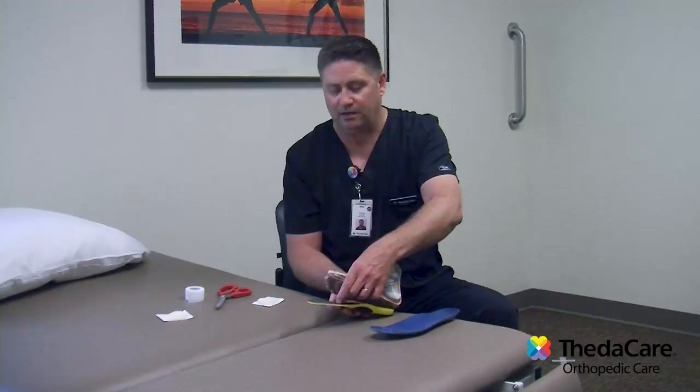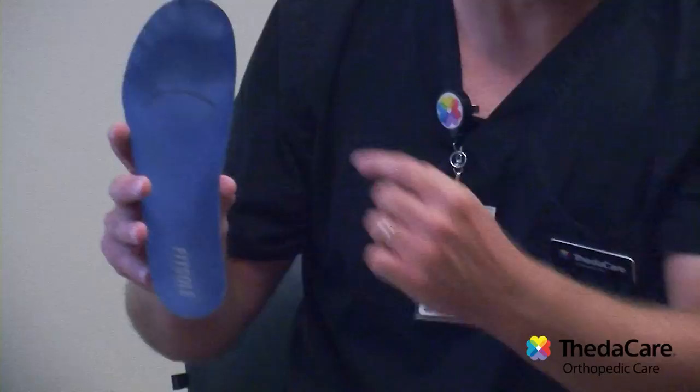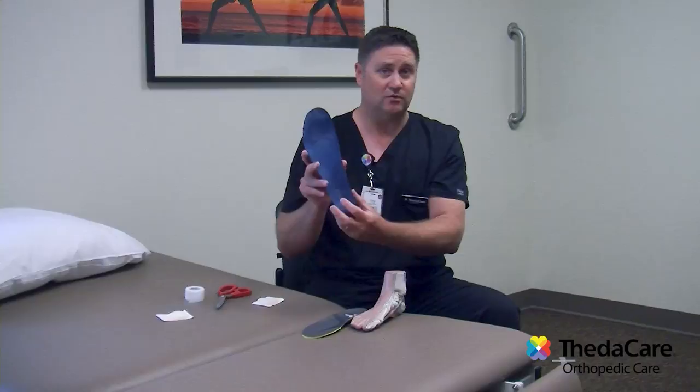This insole has been worn a little bit, and if you have a pair of shoes that you've worn a bit, you can see a wear pattern — I've highlighted it with a black line there — where your metatarsal heads hit. The placement of the pad should be just to the heel side of that line, and I will show you how to do that quickly today.